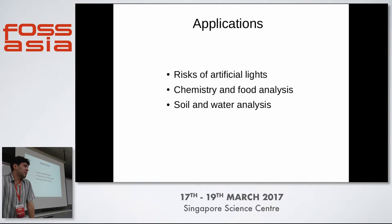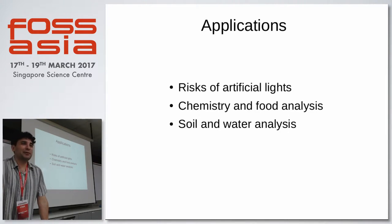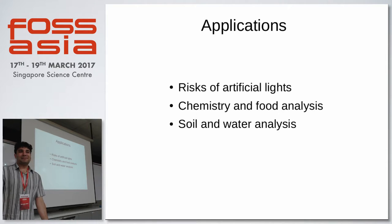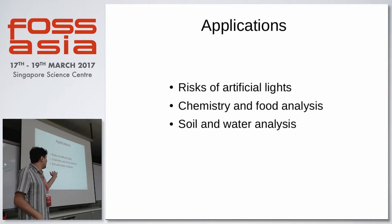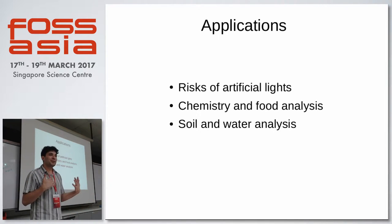What's the application? That's the more interesting part because you can actually do a lot. Science is a really powerful tool for understanding our health and everything around us. We have three examples: the risk of artificial light — with all these energy saving lamps, we forgot to check if they are compatible with our skin and our circadian rhythm. We can also do chemistry and food analysis.